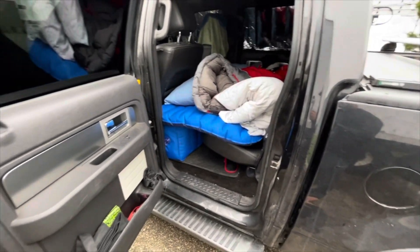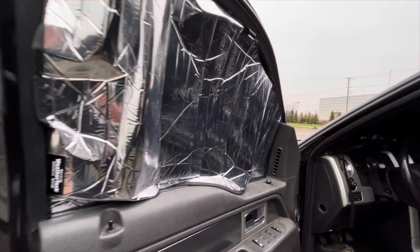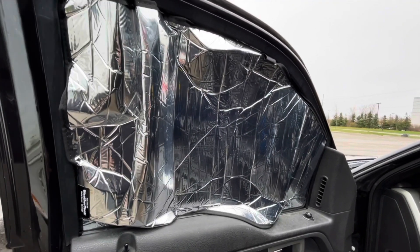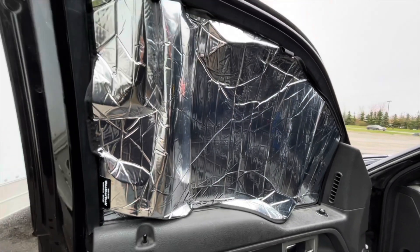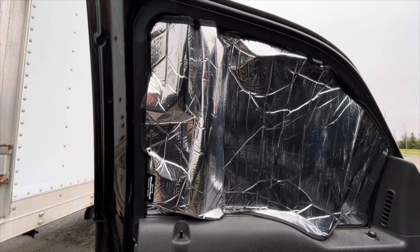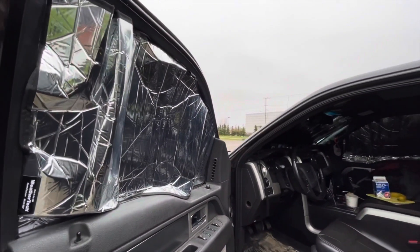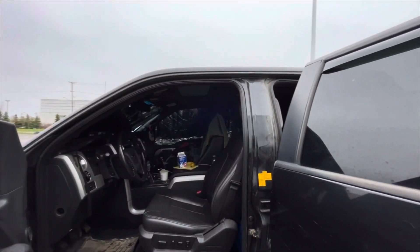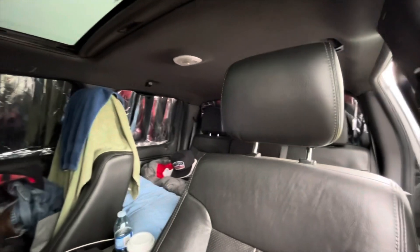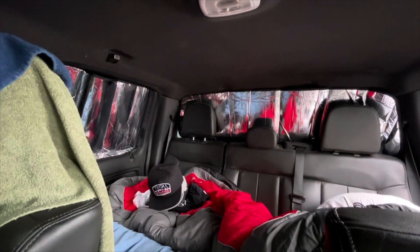So far it's working out very well for what I needed to do. Regarding these all crumpled up WeatherTech sunshades — if you are in the market, as you can see these are not proper fitting because they sent the wrong ones. But if you are in the market for some, I've got a good deal for you, provided that you are driving a 2015 to 2018 F-150, or a 2017 to 2018 F-250 or F-350 — these are your bad boys.